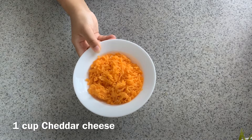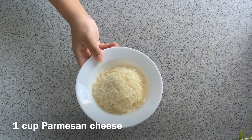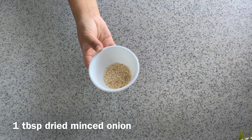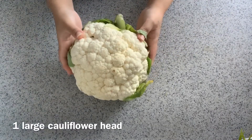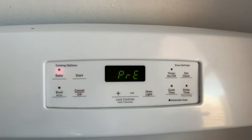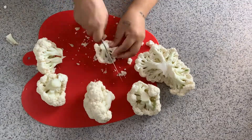Here are the ingredients you will need. First of all, you're going to preheat your oven to 375 degrees. While your oven is preheating, we're going to start cutting our cauliflower into florets because we're going to steam or boil it.